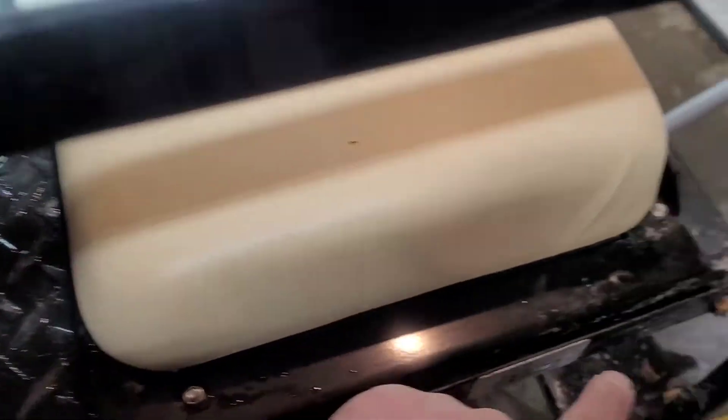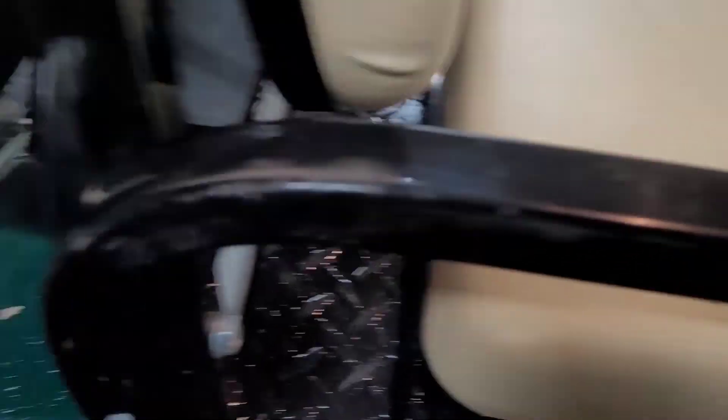It'll follow the top of the rail along the back of the body and tie under the tail lights. Kind of a pain in the butt since I am the only one filming.